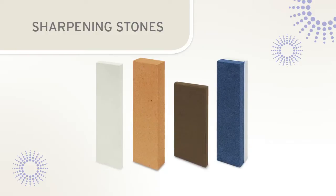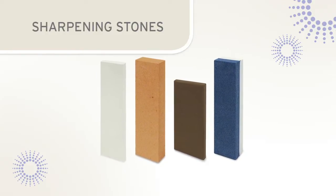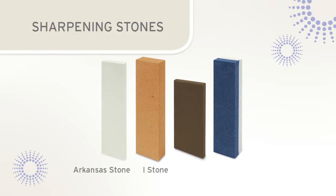Sharpening stones are generally classified into three categories: Arkansas stones, India stones, and ceramic stones.